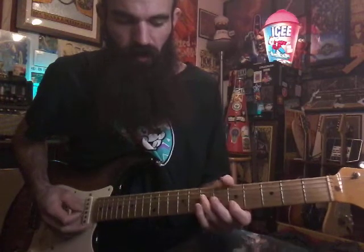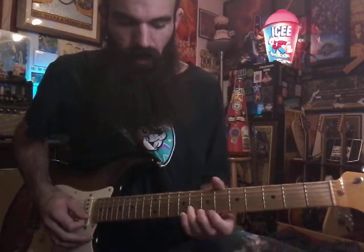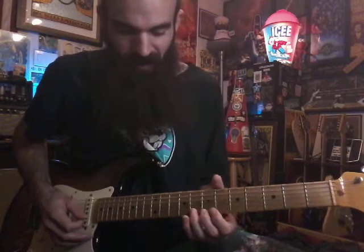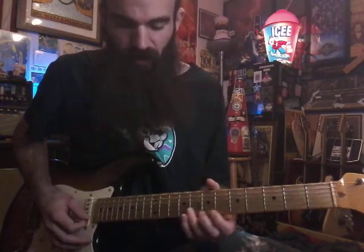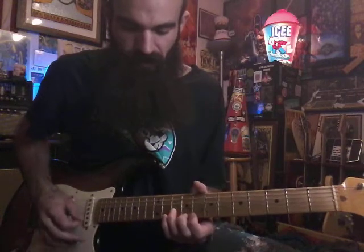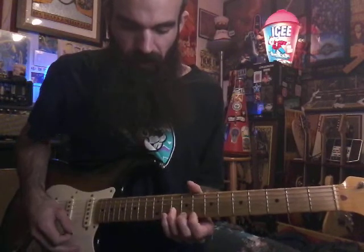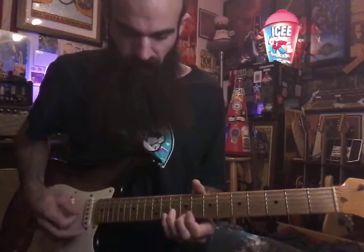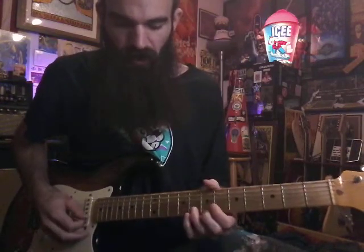DGB — we're gonna land on seven on B, then we're gonna have eight on A, eight on B, seven on E. We're gonna slide into ten and nine. This is that mix of Lydian sound — we got the G in there.